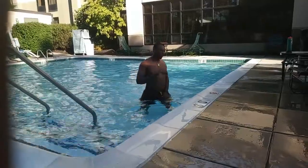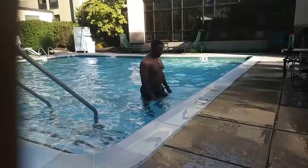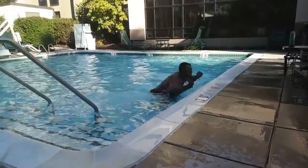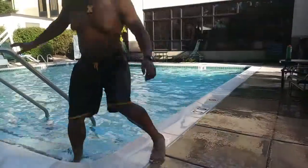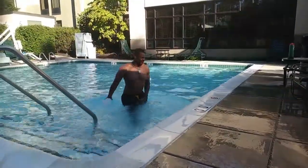Now I'm trying to do some jumps out of the pool — it's a little harder. I'm trying to do it on one leg. Now I'll do right leg. I may take a super L, but you gotta jump.